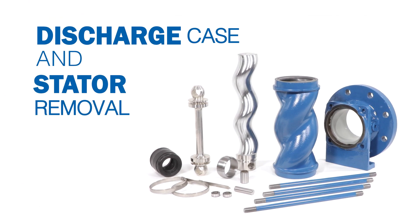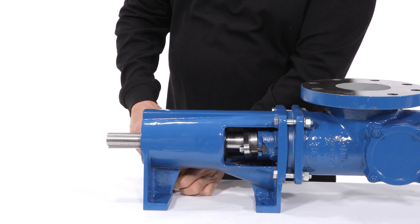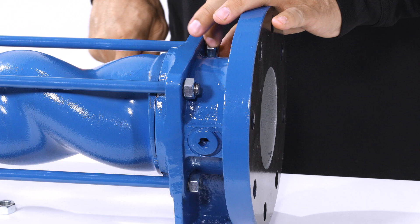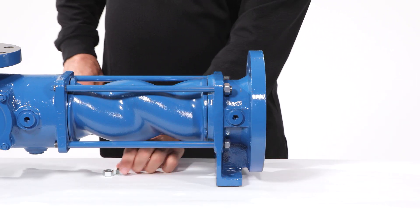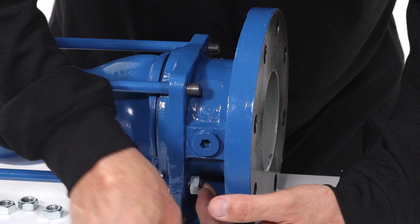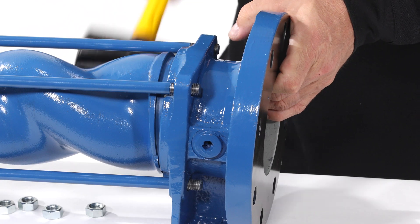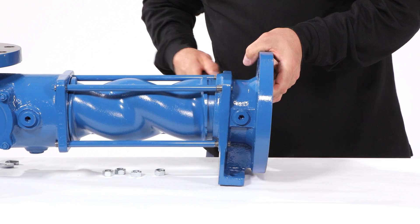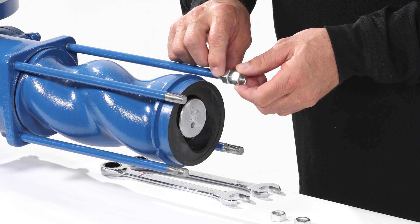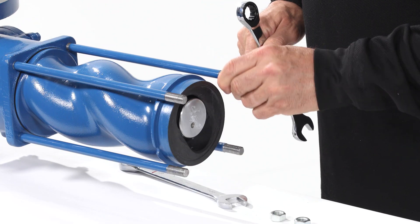Discharge case and stator removal. Begin by securing the pump to the workbench. Using a wrench, remove the four nuts from the tie rods at the discharge case. Tap the discharge case from the tie rods and stator with a soft hammer. You can remove all four tie rods easily with the help of two of the tie rod nuts.